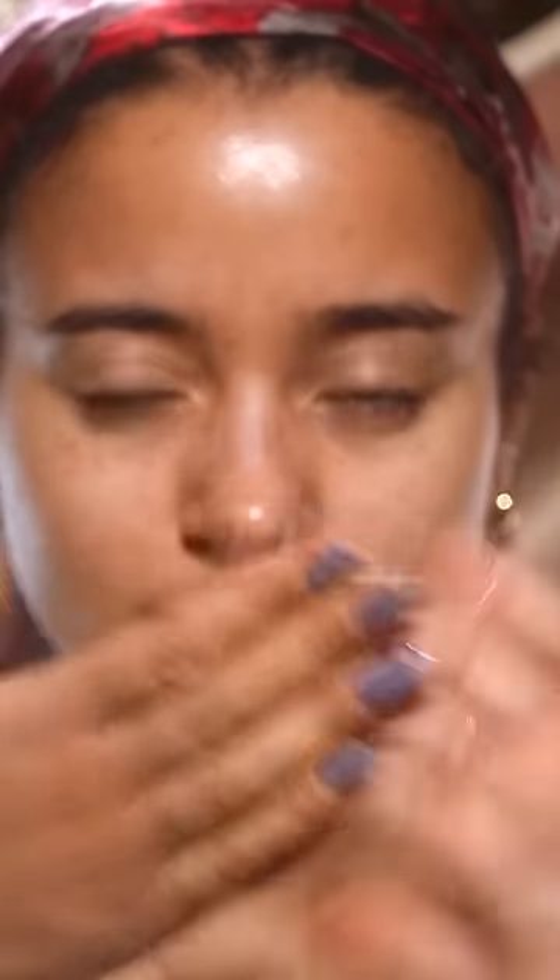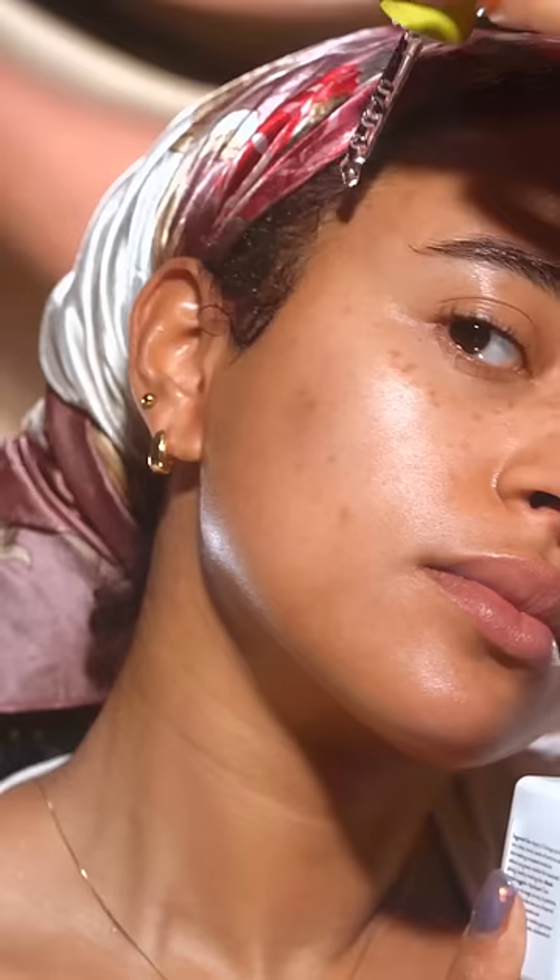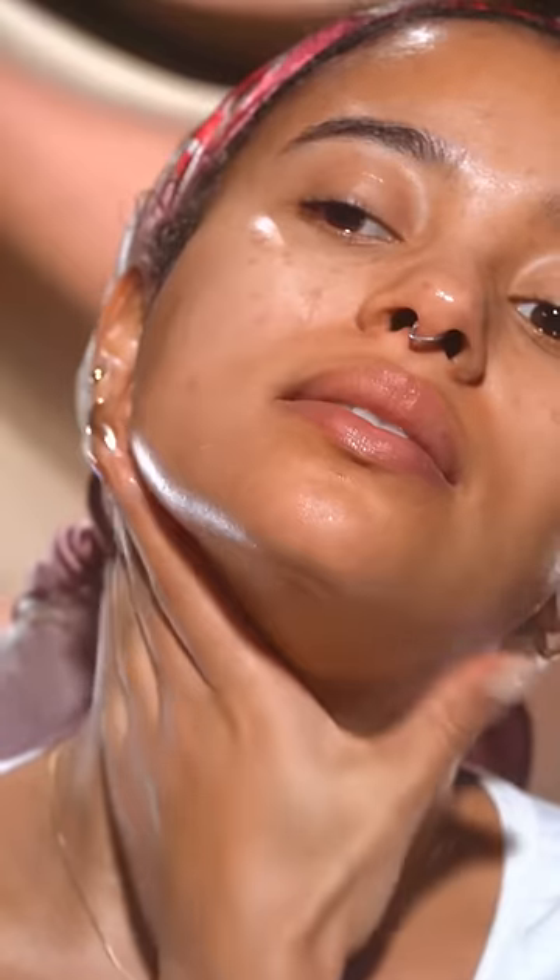Afterwards I'm doing my normal bedtime routine. A little bit of toner applied to the skin, then going in with my favorite cream. It's a snail cream. Yes, snail. It is snaily, it is slimy, it is so good. Then a couple drops of facial oil, and this is my skin afterwards.